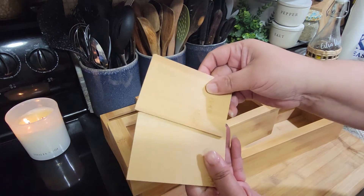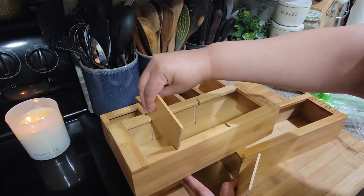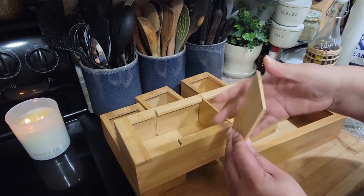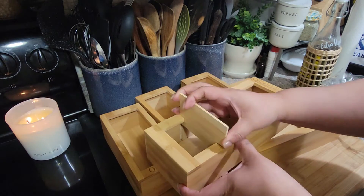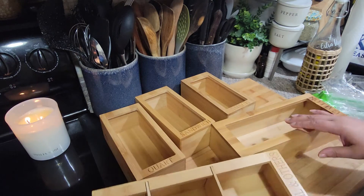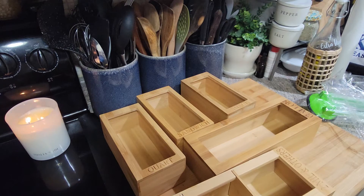This one has these little wooden pieces. I guess you can kind of put them in here — let me see if it fits. Yeah, it does! You just put that in there to make little stepping compartments if you want to. Let me get a couple of these bags to see what they look like.